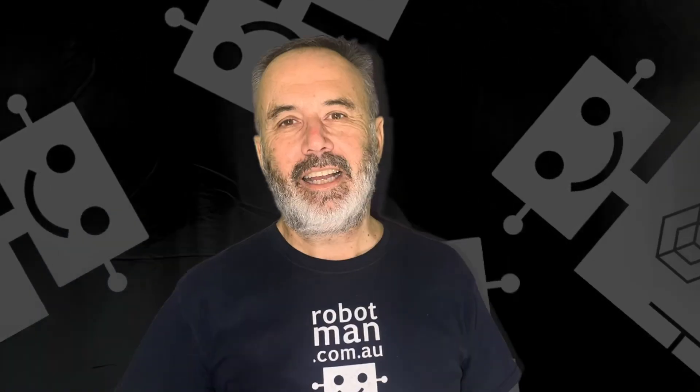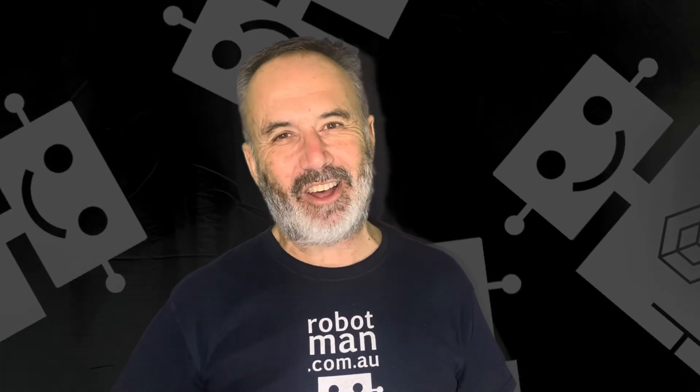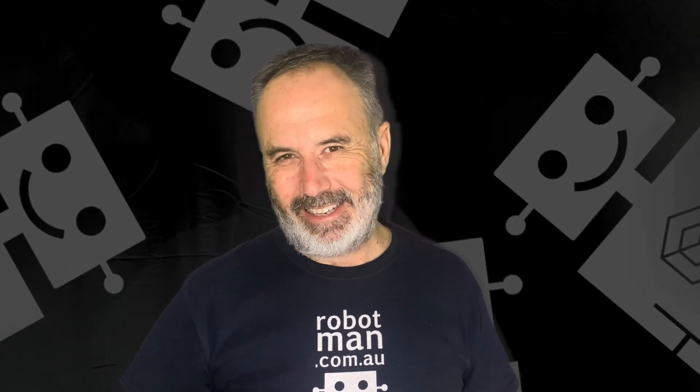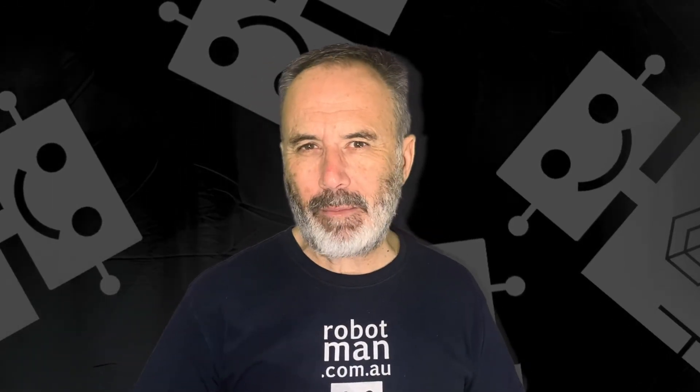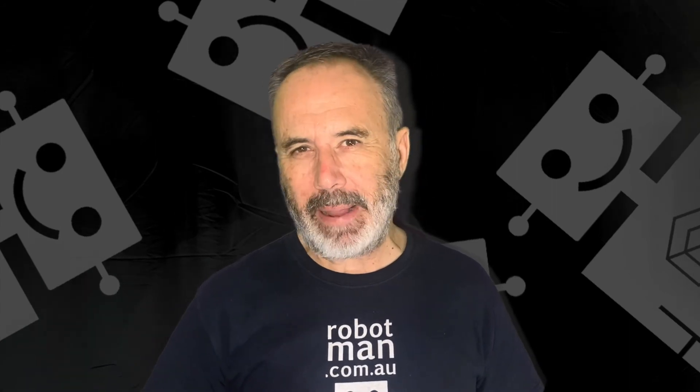So what do you reckon? Which one's your favourite? If you like these videos please like and subscribe and check out these other videos, because there's some cool stuff here with LEGO Spike Prime. Awesome! Check out my Robotman website at www.robotman.com.au